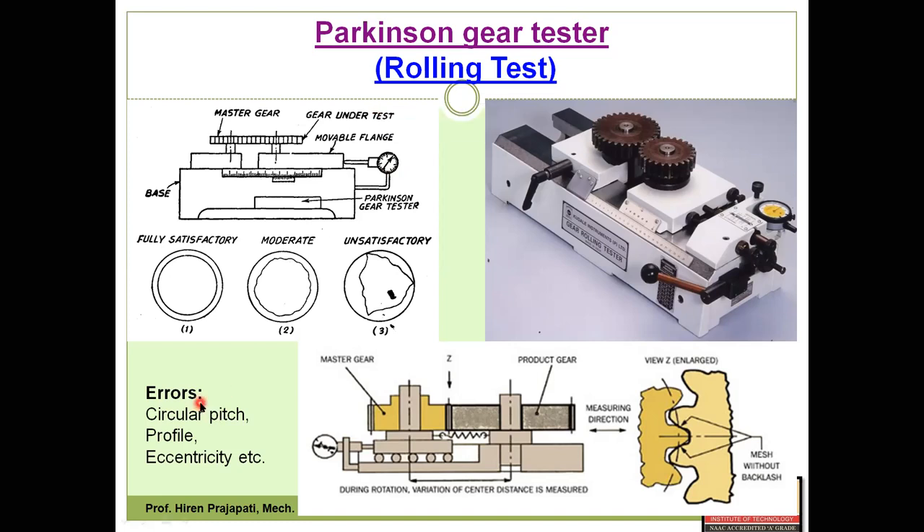This is the basic working of the Parkinson gear tester or rolling gear tester. Looking at this diagram: if the gear under test is truly a replica of the master gear — which is assumed to be defect-free — and both gears are identical, then for one rotation of the gear under test we observe the fluctuation in the dial indicator. One revolution is indicated by one circle. During one full rotation, if there is no fluctuation, we get a perfectly circular geometry.